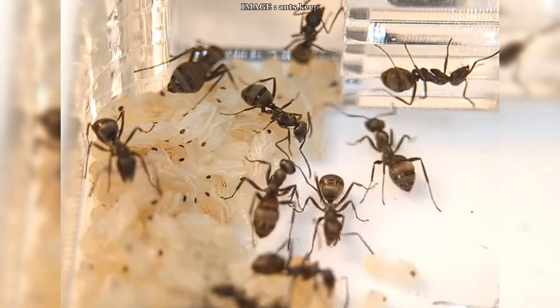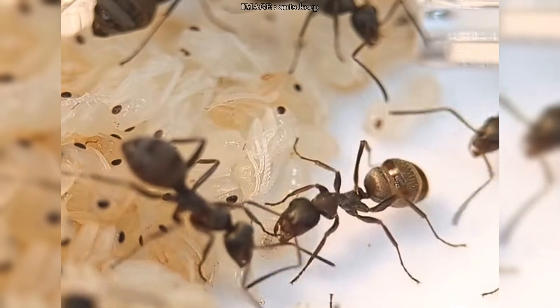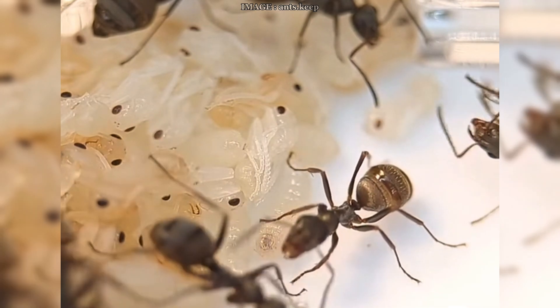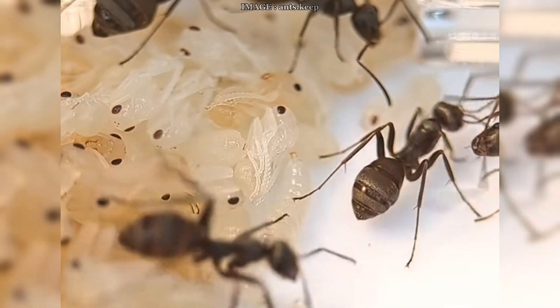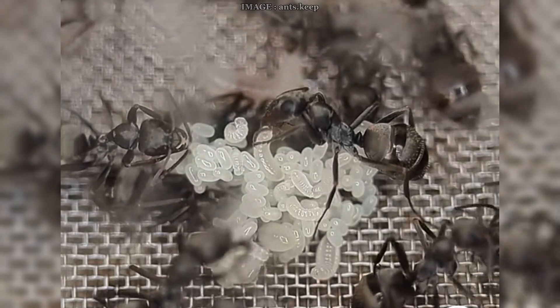So diapause isn't just a pause — it's a vital step in your ants' life cycle. It gives the queen time to rest, the colony time to regenerate, and it sets the stage for healthy growth in the seasons to come. It may feel a bit quiet during those months, but trust me, it makes all the difference in the long run.